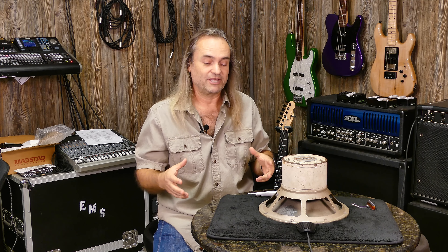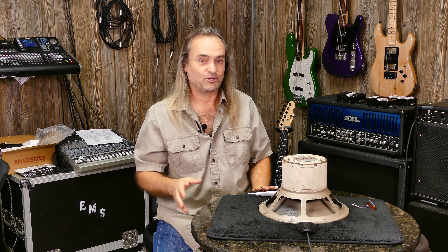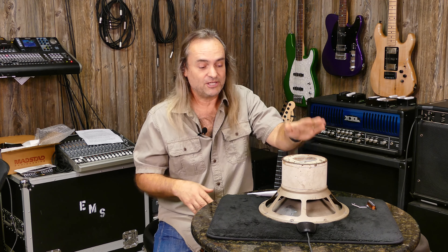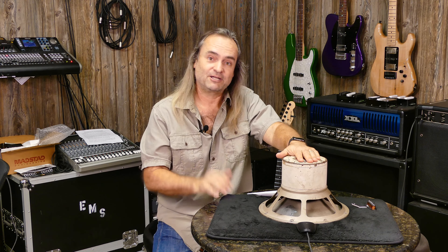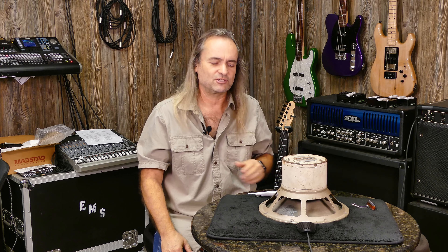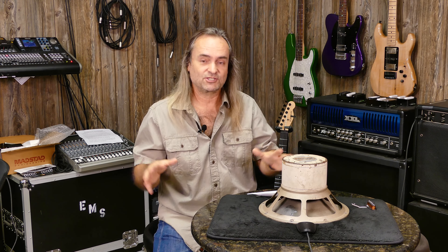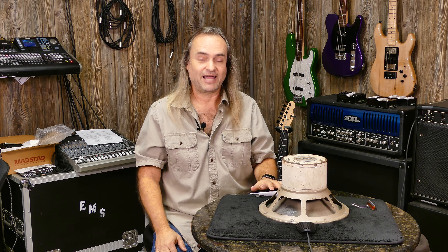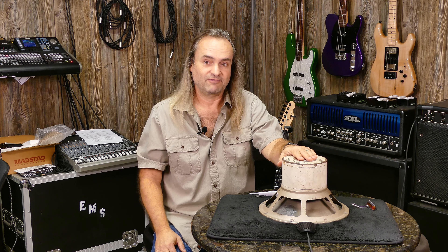A lot of people have used these EV SROs with 100-watt amps without a problem — EV probably over-rated them just to be safe. But these things are back-breakers; anyone who put them in a 2x12 cabinet with a Fender Twin Reverb knows. The sound was fantastic though — some consider it the greatest rock-sounding speaker ever. The one in our cabinet today is a restored unit with a new cone and voice coil. They were discontinued in 1968, but the modern EVM 12L is the current version, also weighing 19 pounds and rated for 200 watts.